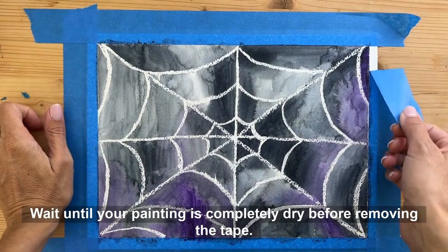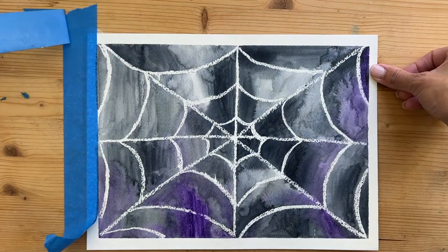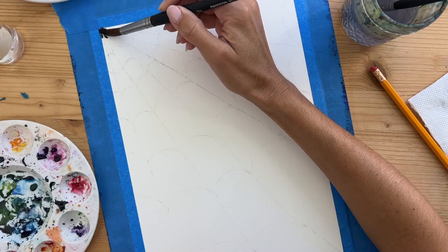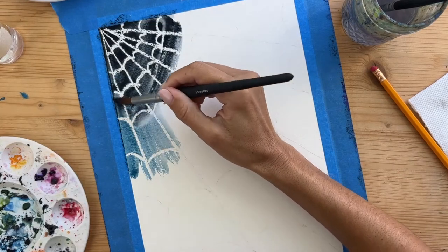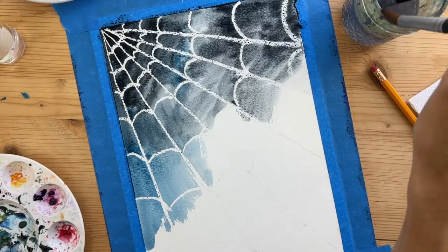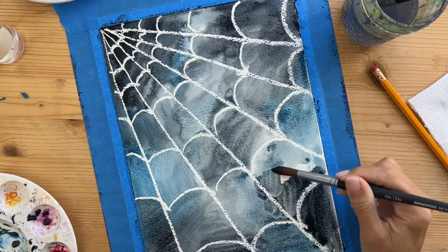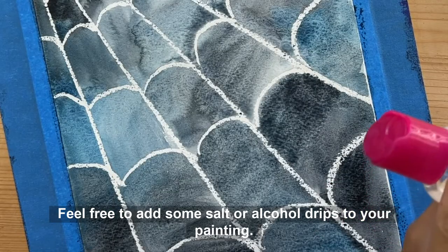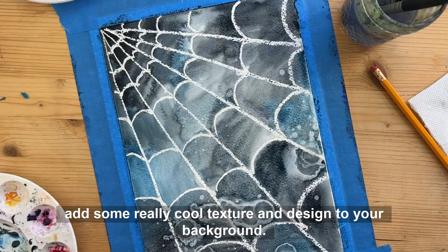Wait until your painting is completely dry before removing the tape. I had to create just a few more because this was just way too fun. Feel free to add some salt or alcohol drips to your painting — make sure your paint is still wet when you do this, but they can add some really cool texture and design to your background.